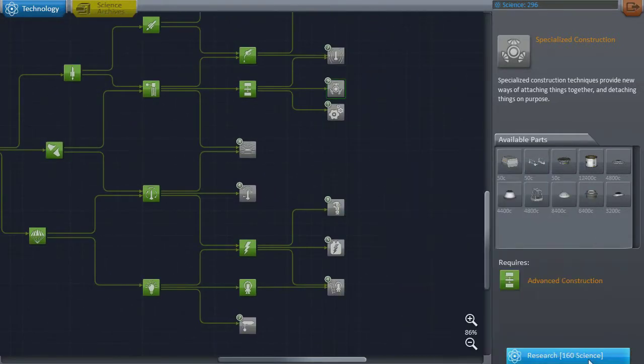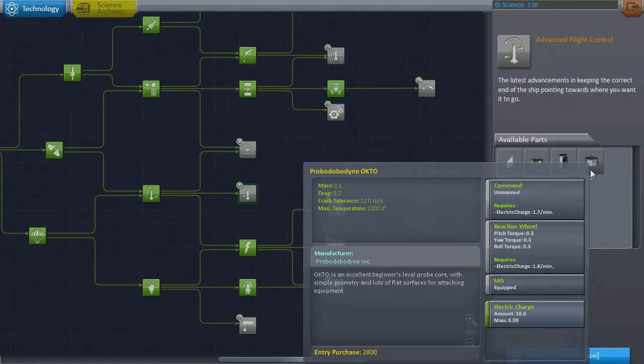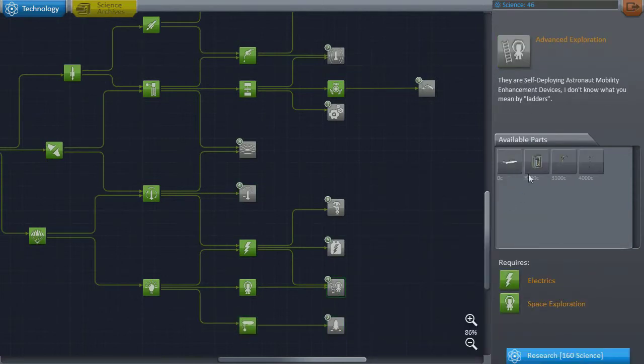We're spending our minimum science and the first thing I've purchased has been the docking port and the Kerbal attachment toolbox. The second thing I buy is landing gear because I've got no wheels and I need some wheels.